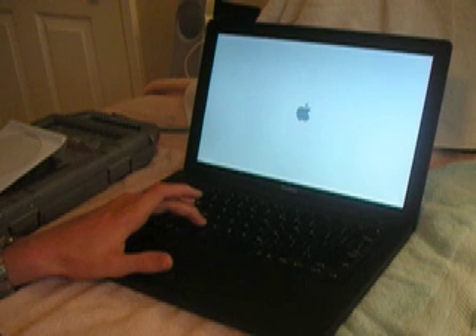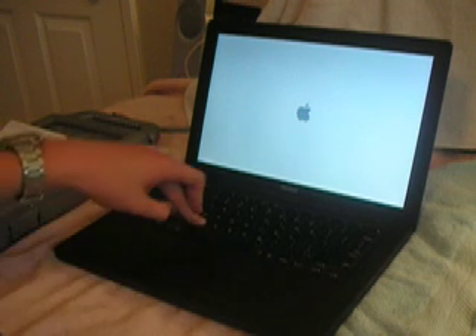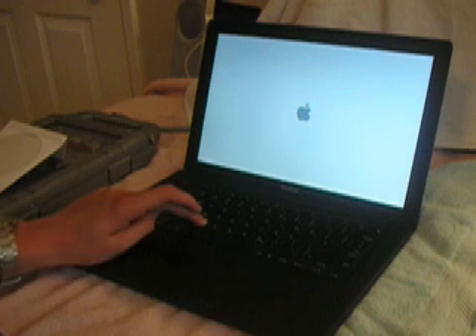I guess what you have to do is just hold down the C key when you boot. It froze up when I put the CD in afterwards, so I forced shut off. I just turned it back on and I'm holding down the C key right now, and it's booting up. Hopefully I'll be able to install it all.